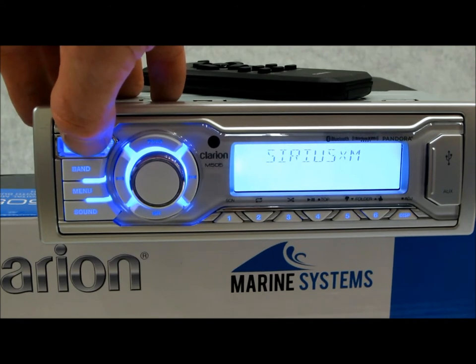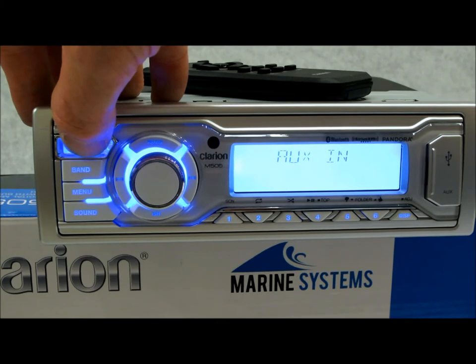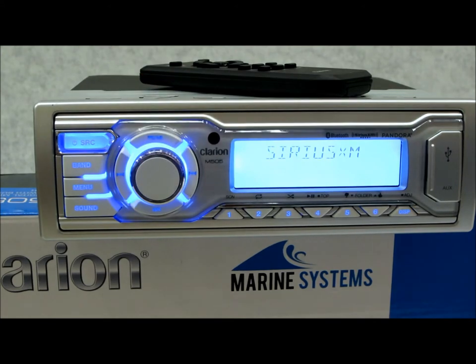The source menu includes SiriusXM — which I'll show you on the back where the plug is — Pandora, aux input, Bluetooth audio, weather bands, and back to where you started. That's pretty much what's going on there.